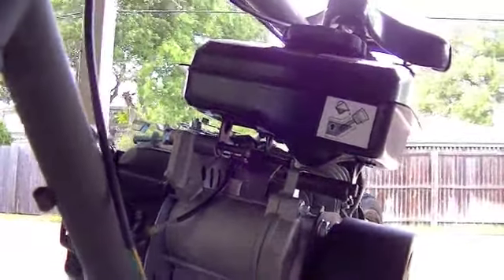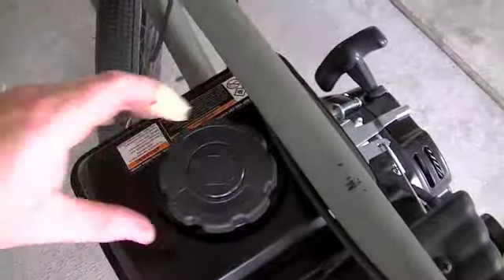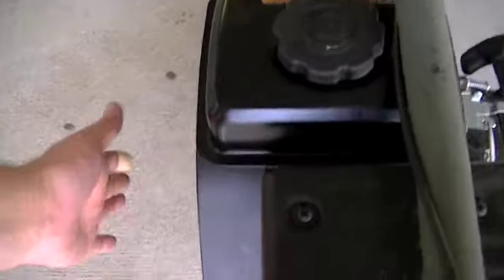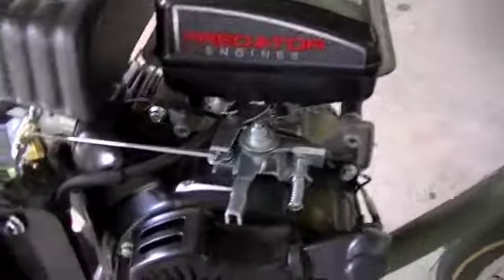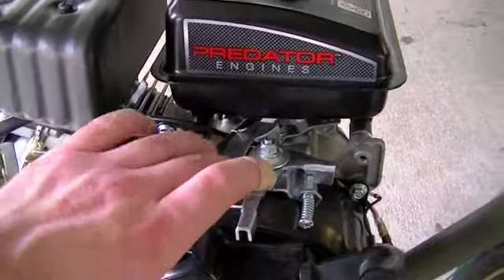Coming back up here, you can see we're far enough away from the top tube now. I can just come in here, pull the cap off, and put fuel in there. Pulling back a little, you can see it doesn't stick out any farther than the chain shroud, so we're good there. And it gives me room over here to mount my throttle linkage, so that'll probably be our next little project.